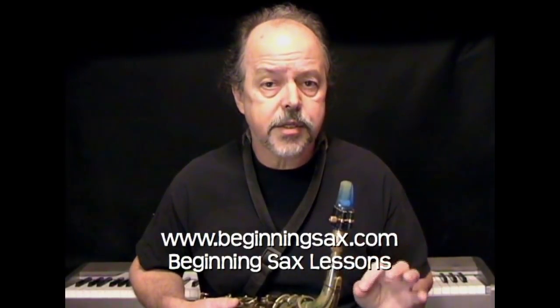Hopefully this video will help you find ways to improve your sound. I've got a beginning saxophone series of lessons — I hope you'll consider studying with me. Go to www.beginningsax.com and look up my beginning sax lessons, and drop me a note if I can help out. Have fun!